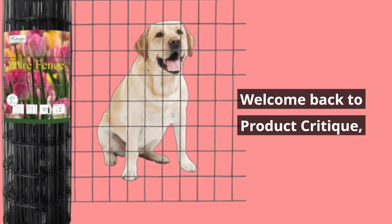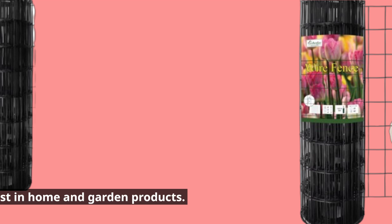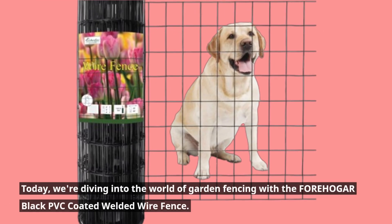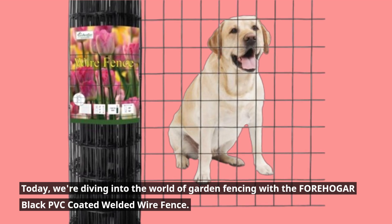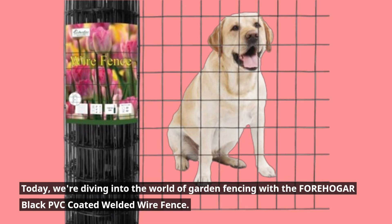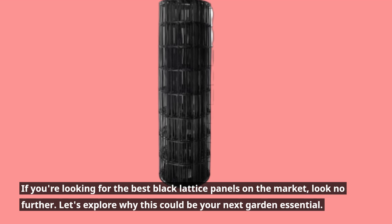Welcome back to Product Critique, where we bring you the best in home and garden products. Today, we're diving into the world of garden fencing with the FOREHOGAR Black PVC Coated Welded Wire Fence. If you're looking for the best black lattice panels on the market, look no further.